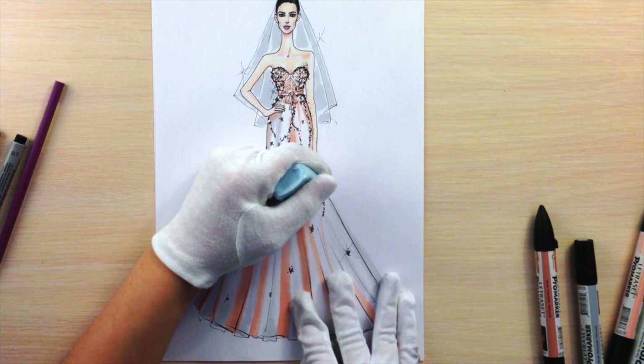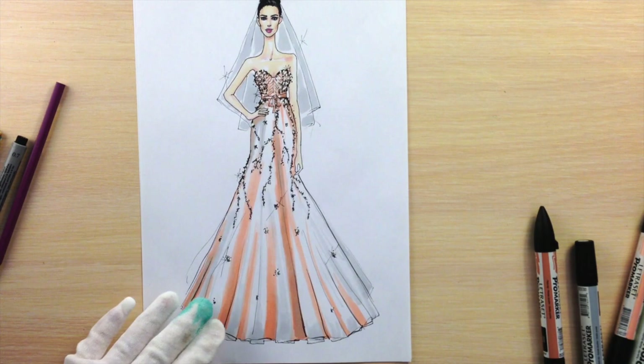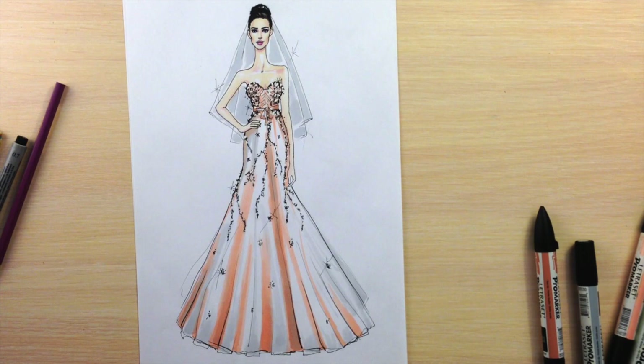We've finished this sketch. I hope you enjoyed this tutorial. Subscribe to the FSketcher channel, like it on Facebook, follow on Instagram, and share your questions and suggestions in the comment section below. Check out the other tutorials — there are nine more designs of wedding dresses as well. See you next tutorial!